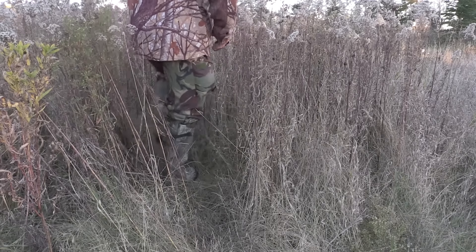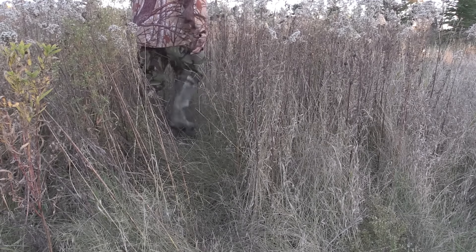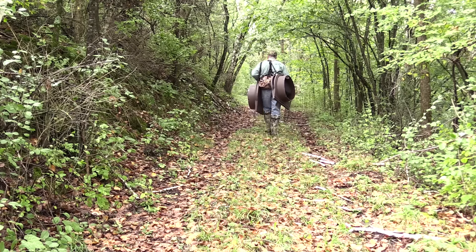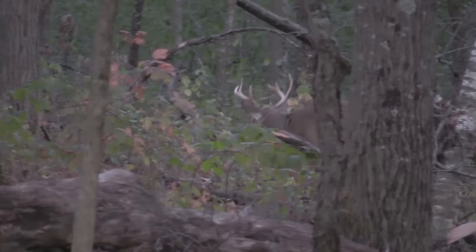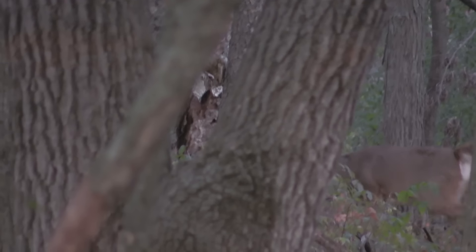If you're hunting in grass or cattails you can stomp down a lane through that cover so you can have a clear shot. It's a very quiet way to hunt, especially compared to hunting from a tree stand. Once your hole is dug you can get there and into your blind virtually silently. There are no metallic tinks that you get with a tree stand. This is important if you're hunting near bedding areas.